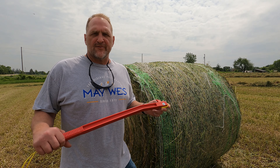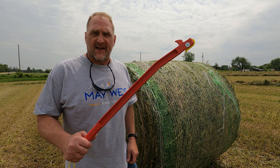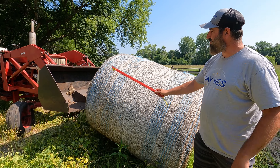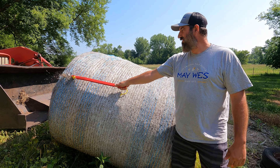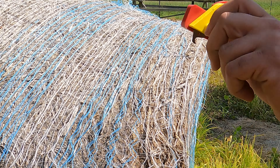Hey growers, throw your pocket knives and utility knives away. Go with the Maywest Hay Knife. This easy-to-use hay knife comes with a single blade and allows you to reach directly across that bale. With one motion, you can cut that net wrap or twine without the use of a pocket knife or utility knife.